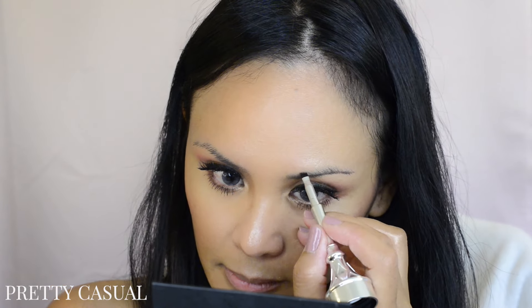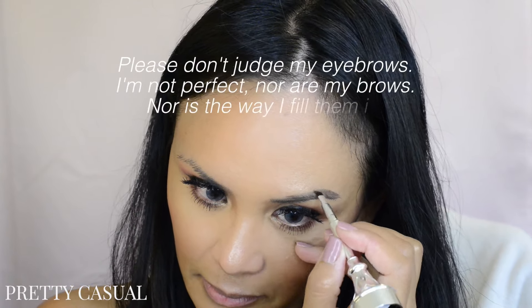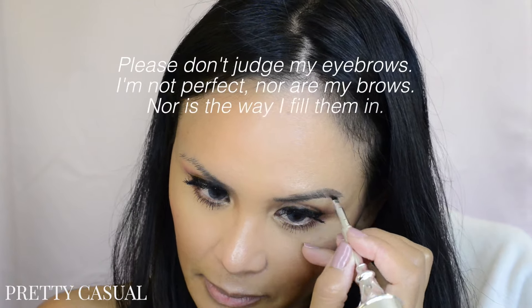Sometimes when you use brow products they can tend to be really dark initially, whether you have a heavy or light hand. What I like about this is that it's really subtle in the beginning, so you don't have to worry about having too dark eyebrows at first. Like the box says, you can go from a natural look to a more defined look and build up the color, so it's not boom — fake eyebrows in your face.